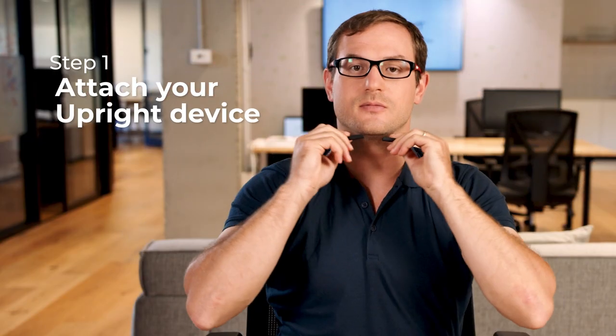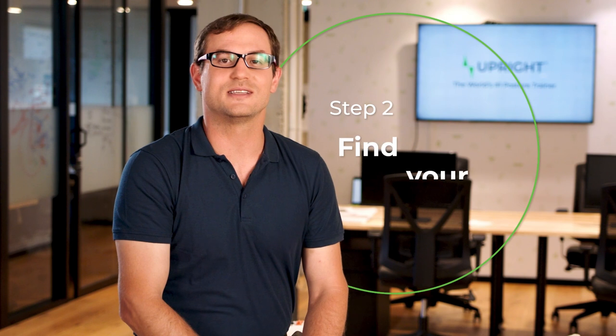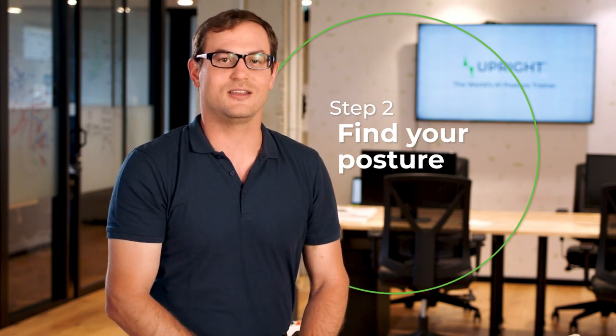Once your upright is on your back, assume your optimal posture. In an upright position, ease your shoulders back and down, elongating your spine.